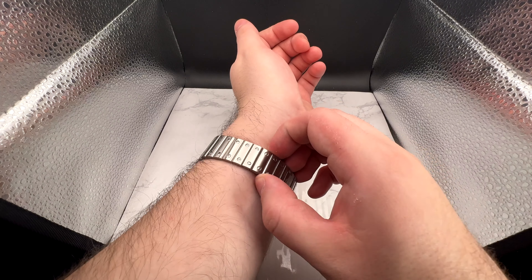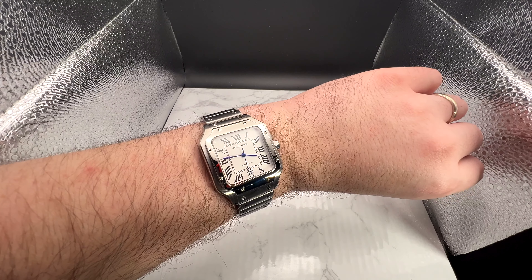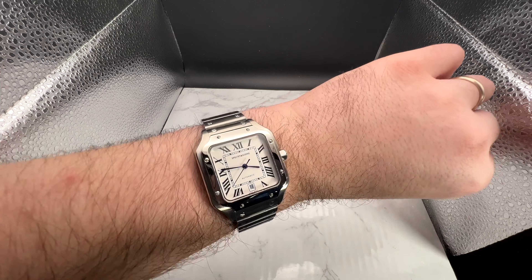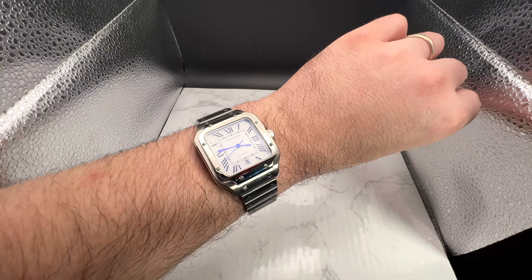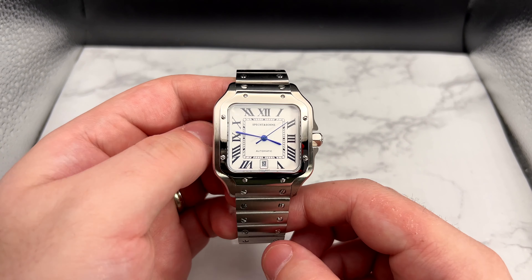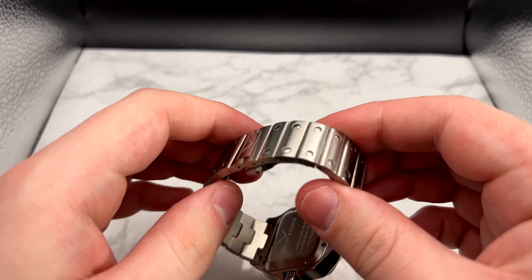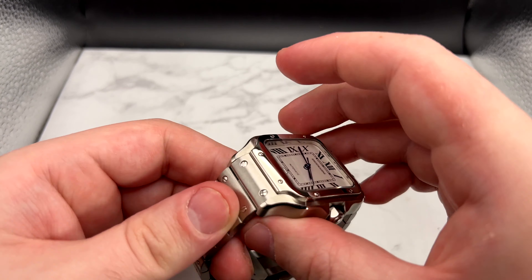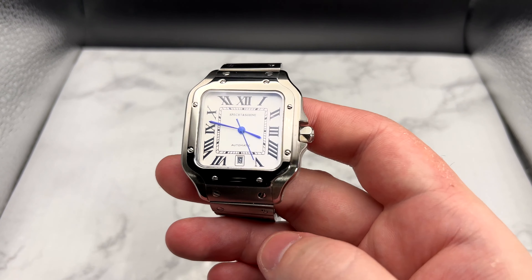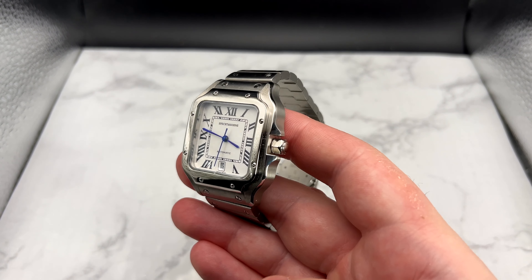It's really comfortable. The bracelet — I thought it would be a little rivety and grab the wrist hairs, but it hasn't done that in the full day I've been wearing it, so I don't think that's going to be a problem. I'm really blown away by this. This is going to be a really hard watch for 2024 to beat — this may get a lot of my wrist time. Final thoughts: this thing is absolutely fantastic. Everything about this is exactly what I would want a Santos to be, and it's making me really want to get an actual Santos now — it may move up the grail list.